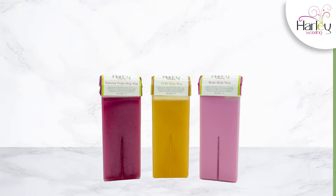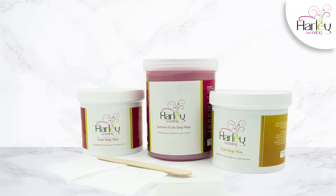Our wax of choice when removing unwanted hair from the arms is our strip wax. It is available in the form of a cartridge as well as in tubs.